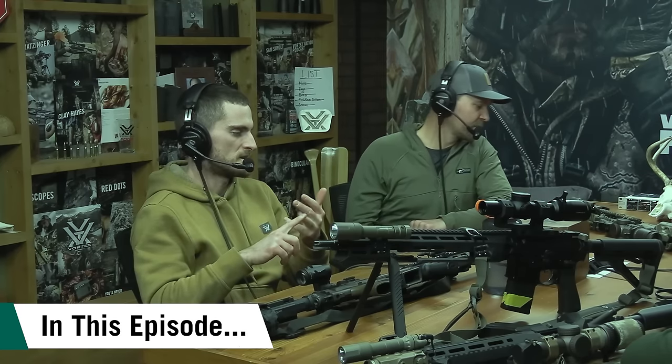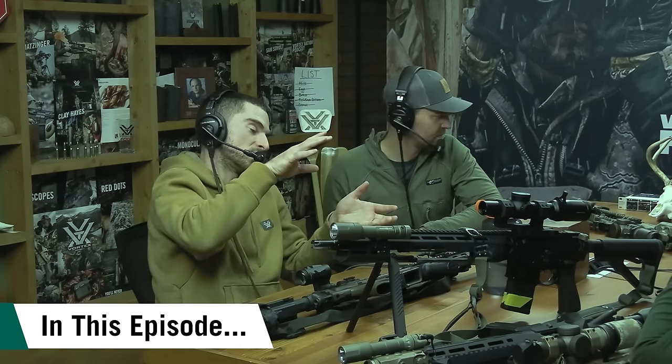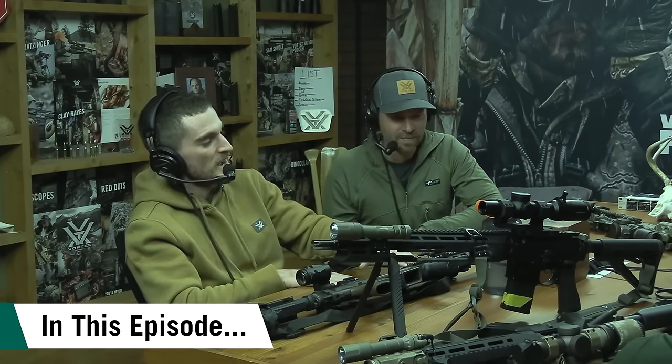Flashlights can be one of the most frustrating things in the world because it's like, I want to put a flashlight on my gun, but then it's like: pick rail, key mod, M-lock — do you want three o'clock, six o'clock, nine o'clock, a little bit of a different o'clock? Is it going to have to fit underneath a laser? How do you want to have it switched on and off? Is it a pressure pad? There's like a million different types of pressure pads. How are you going to run the cords? All that stuff.